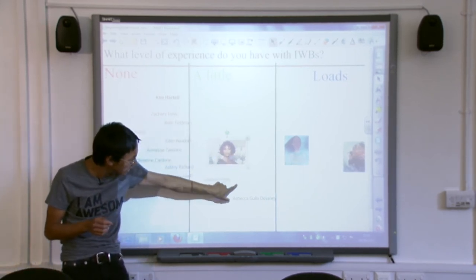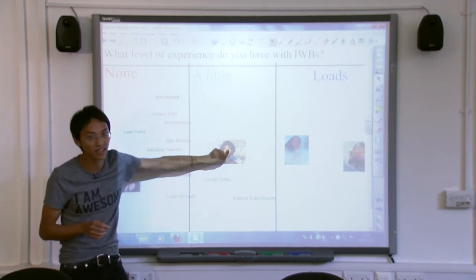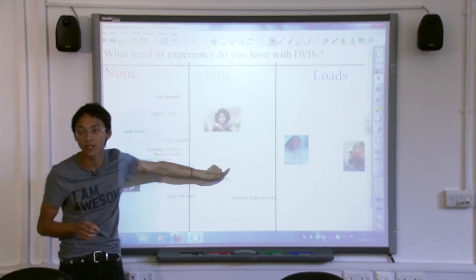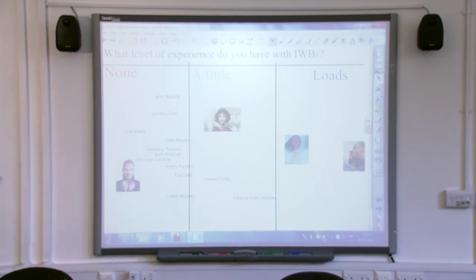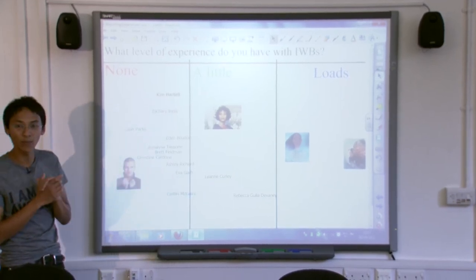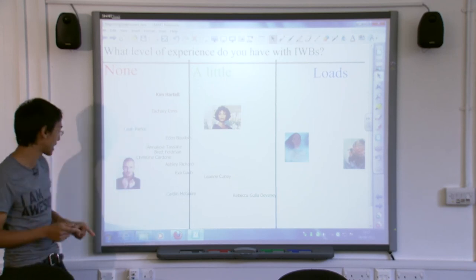If you touch it really lightly, the board doesn't actually know what you're doing. So whenever you come to the board, I want to hear a firm press, and then I want to hear movement. People can be very delicate with a board, but it doesn't like to be treated delicately — like husbands. It does want to be poked, prodded, and told exactly what to do. So bear that in mind: when you come to the board next time, poke it, prod it, and tell it exactly what to do.